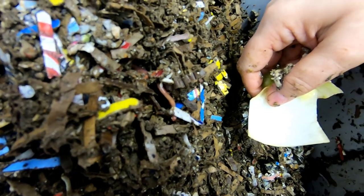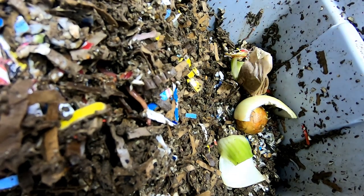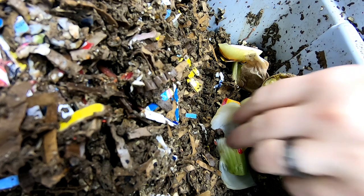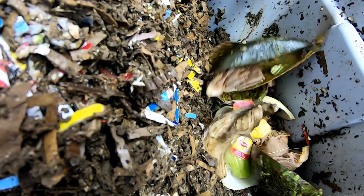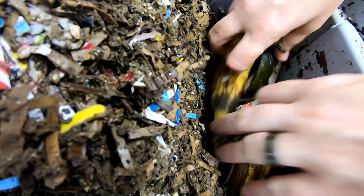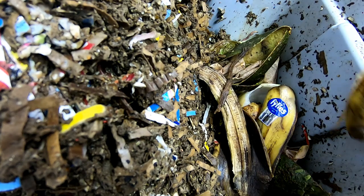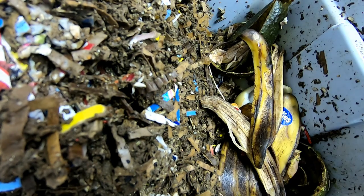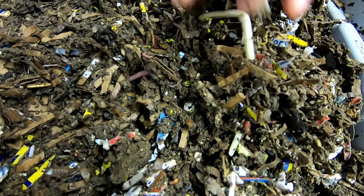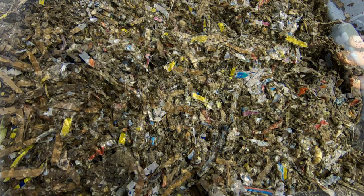What I have today for these guys is something that hasn't been frozen yet — also a little bit on the forbidden food side. We have onions, celery, avocado pit — not too controversial — more onions, avocados, tea bags, and banana peels. Since I couldn't find any leftover food, I wanted to make sure they definitely had enough. We're going to cover them up and then move on to the European Nightcrawler grow-up bin.